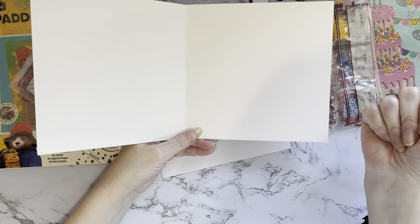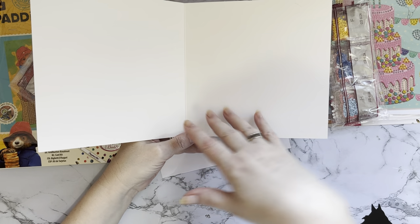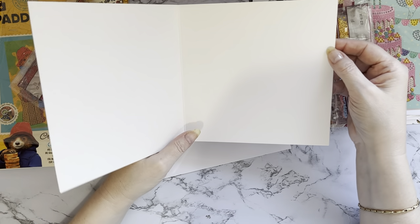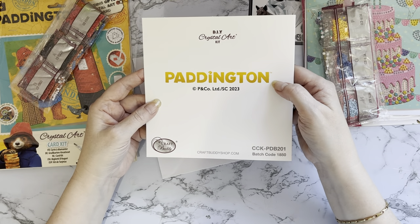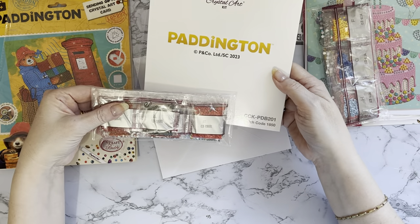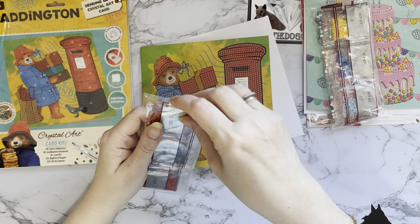These cards are blank inside so you can add your own greeting. I tend to add an insert - just fold some paper and put either a peel-off sticker or stamp a sentiment on. I don't handwrite because nobody can read my writing! Again, on the back you've got your license and paddington, and your little code there which matches your drills.